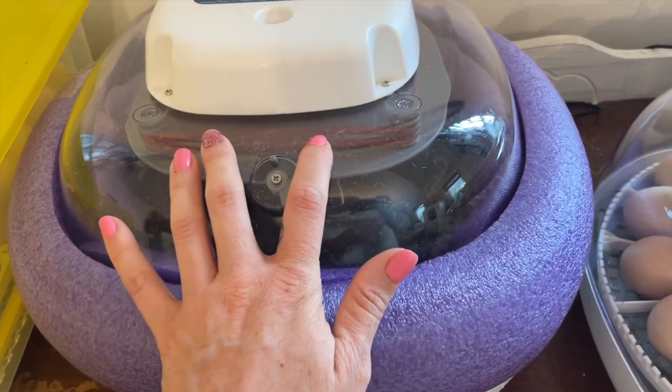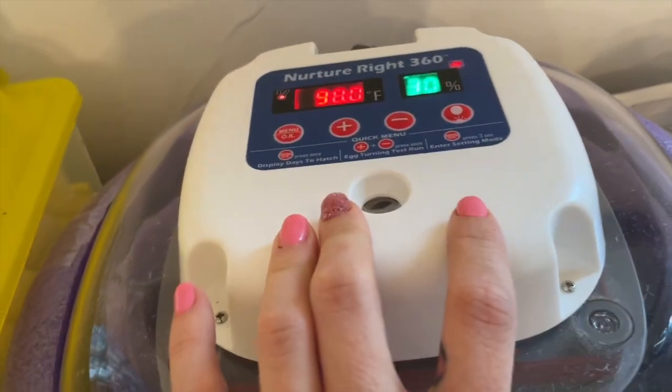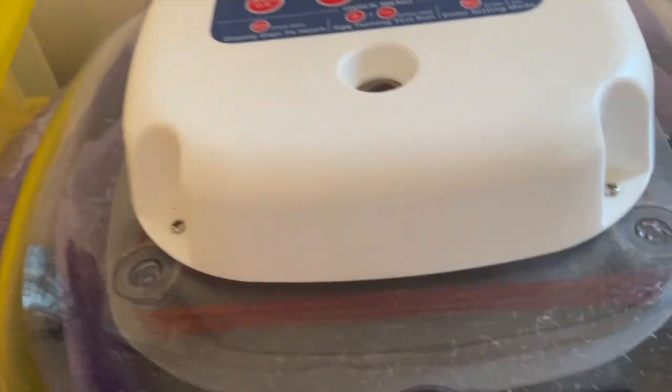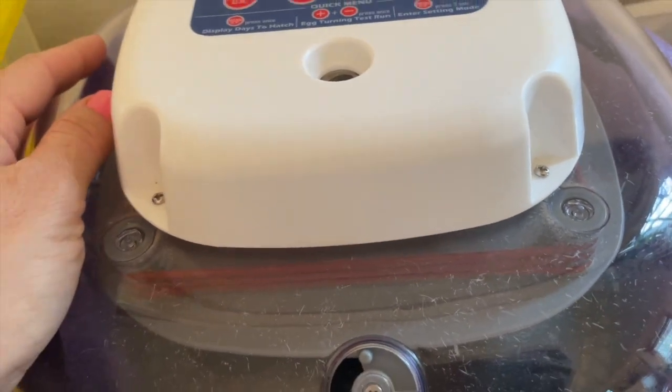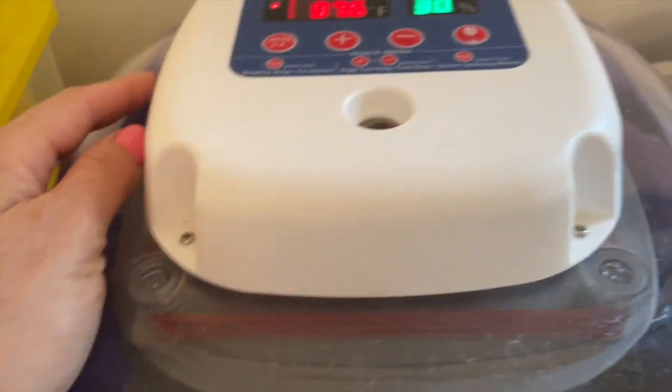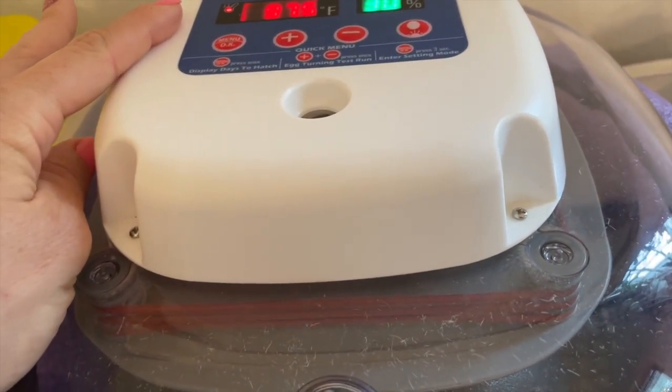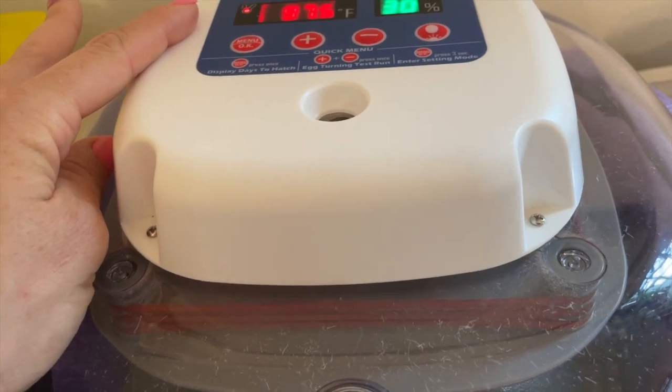This is the Nurturite incubator — probably one of the most widely available incubators. You can get it at Tractor Supply, Amazon, all of that. It's not the cheapest incubator, but I've been using one for years and it is definitely my favorite. I feel it's the most reliable and low maintenance.